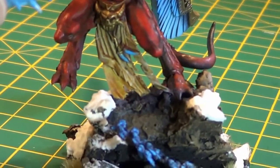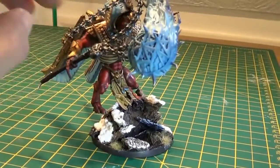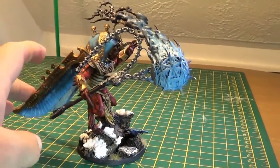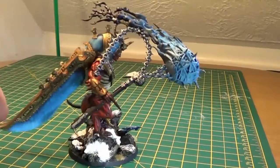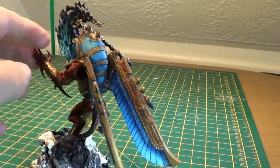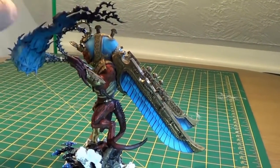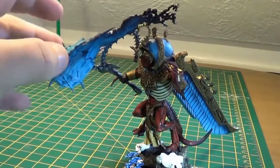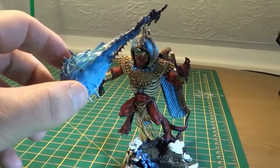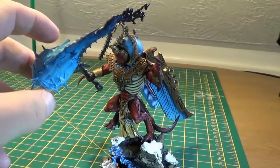So there we go. I hope you like him — I'm quite pleased with him. I did enter him in the Throwing Skulls miniature competition when I was up there last weekend. Didn't obviously win anything, but I got some nice comments which was always pleasing to hear, and got some good experience with that. Thanks very much guys for watching, thanks to all my subscribers — much appreciated, thanks for sticking with us, and thank you for all the new subscribers.